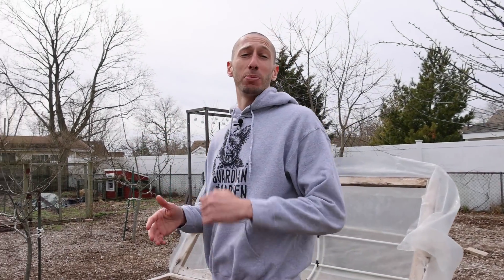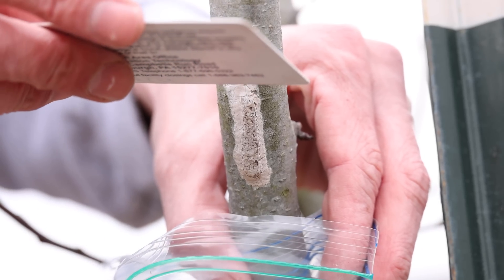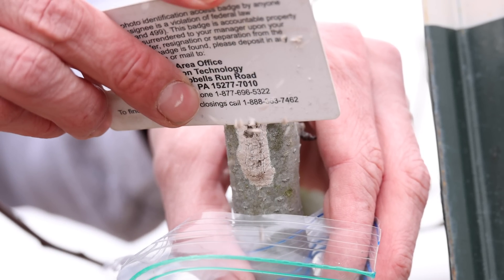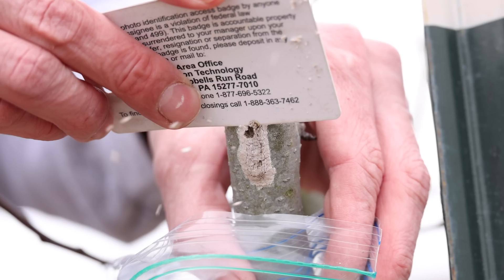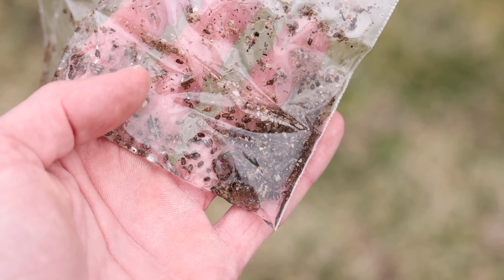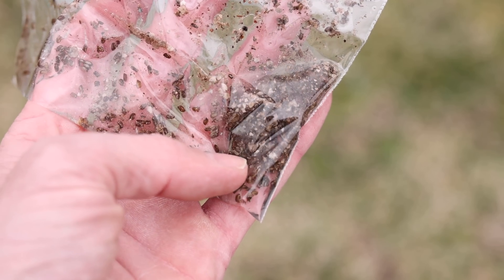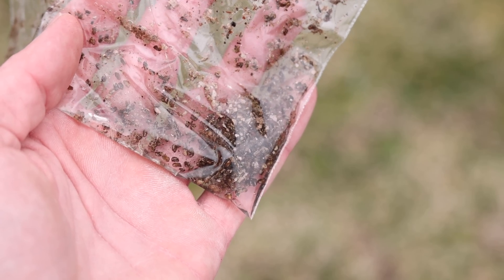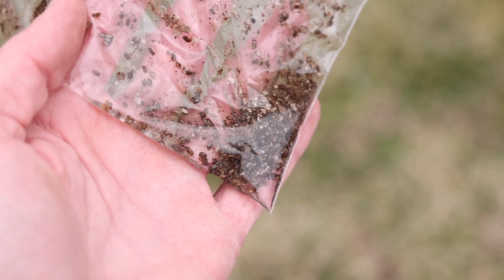The spotted lanternfly starts laying its eggs from September all the way up through December, so anytime after that you can go out and start removing them from your trees or anywhere else you find them. They don't usually hatch until spring, around April, so get out there now and start removing as many as you can. It's unrealistic to think that just removing the egg masses will mean you won't see any in your garden the next year, but knowing what they are and how to manage them will greatly help reduce the growing population.